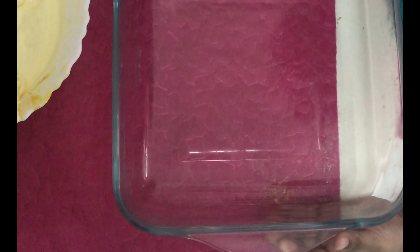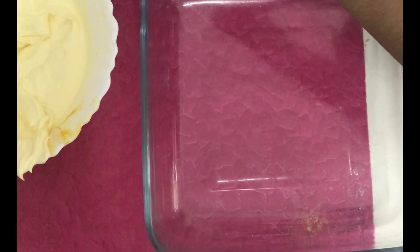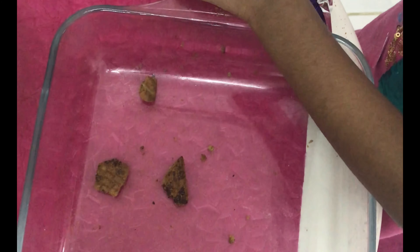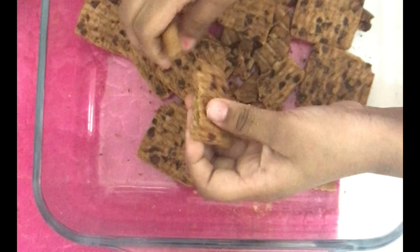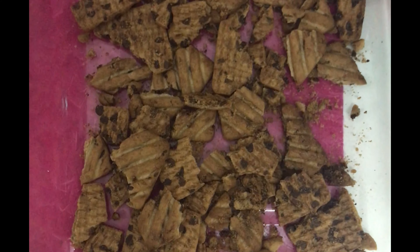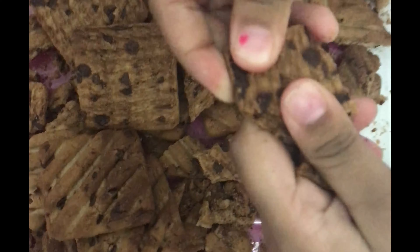Take a pudding dish and add hide-and-seek biscuit and put a layer. We can crack it with our hands. I will crack it and take one packet, another one. Add some — half of that. Crack it.